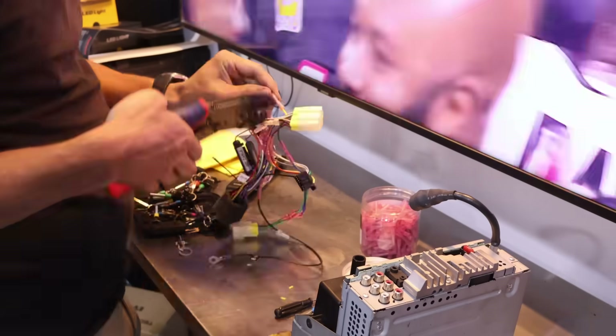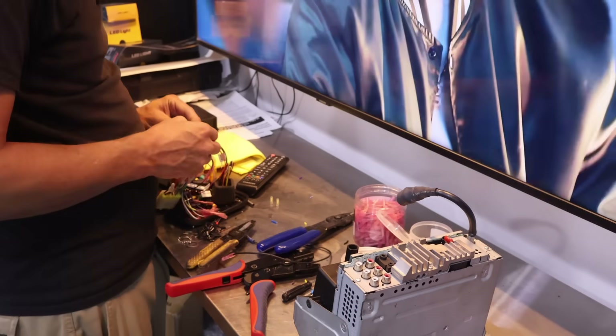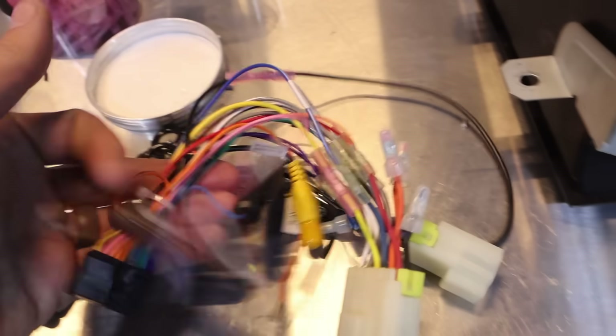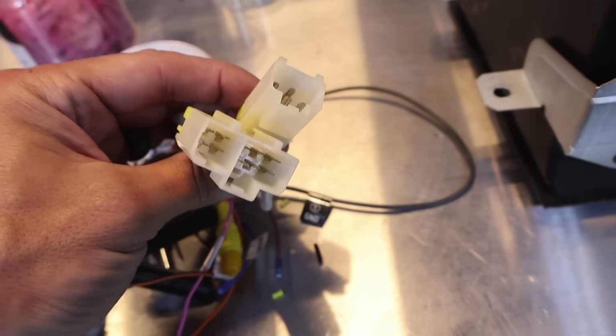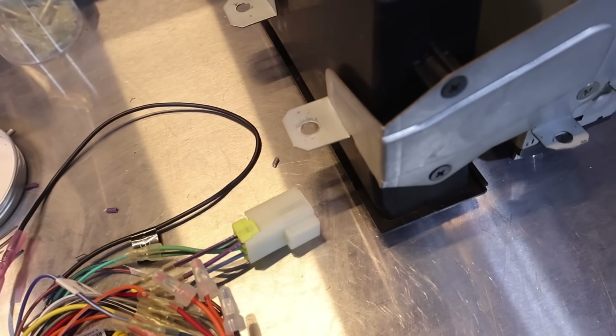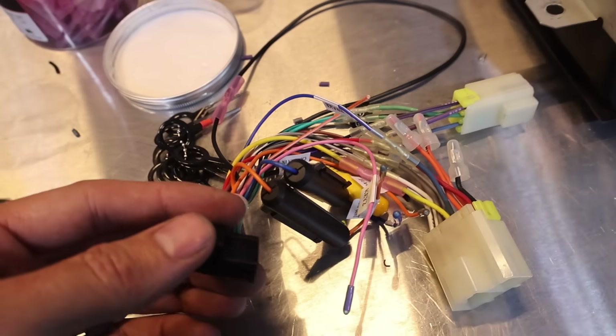We've got the old wiring harness here. We're just going to swap it out — cut and splice wires for the new wiring harness. This was the new plug and this was the old plug, so now we've got this one going to the new unit and this one going to the car, and we've got them all spliced together. There are a few ones I just need to confirm with the customer — like there's a backup camera and some other inputs — but this should be good to go.